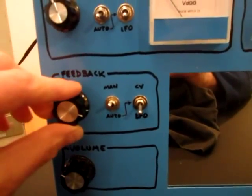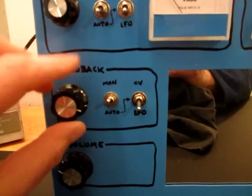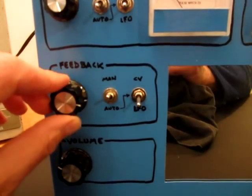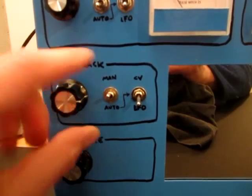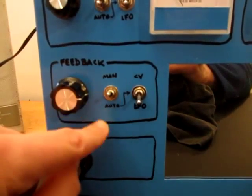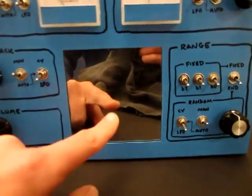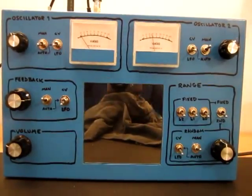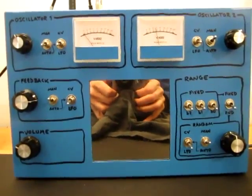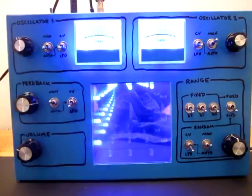The feedback control uses an LED facing a photoresistor — a home-rolled Vactrol-type thing. The intensity of that is controlled manually or automatically again via LFO or CV. And here is a mirror. So what does that do? Well, let's turn it on and find out. The mirror is actually — let's turn out the lights — an infinity mirror.